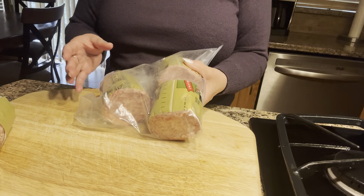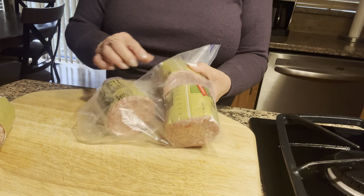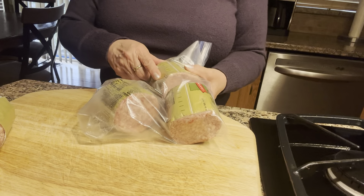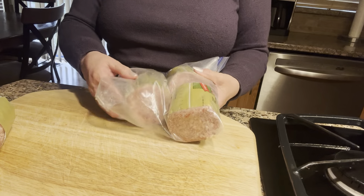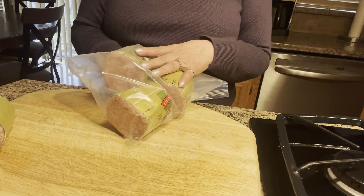This way I can take it as I need it. You could just slice it and serve it for breakfast, or you could use it to make spaghetti sauce — you can use it in many recipes.